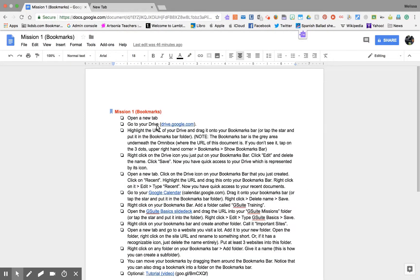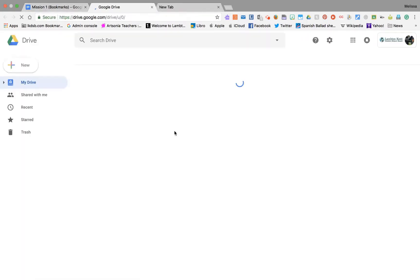Step two: go to your drive — drive.google.com. Click that and go to My Drive.